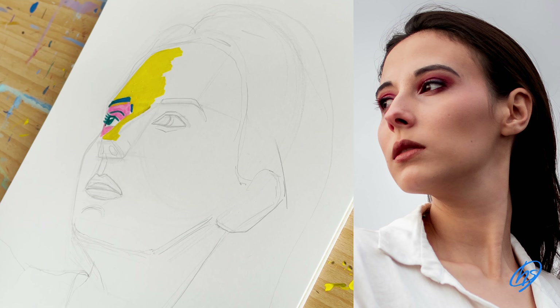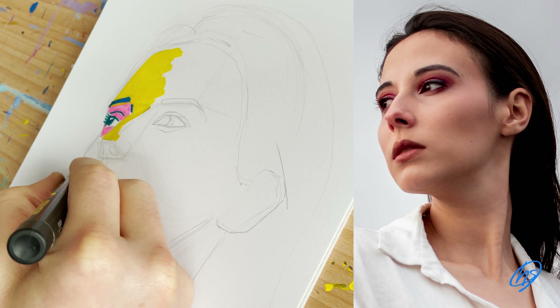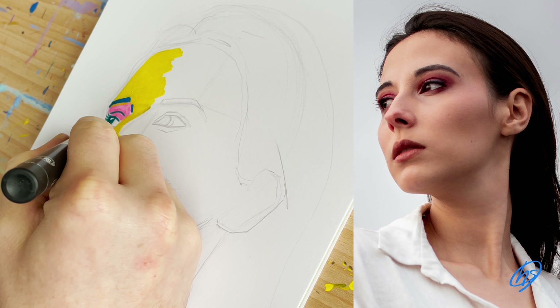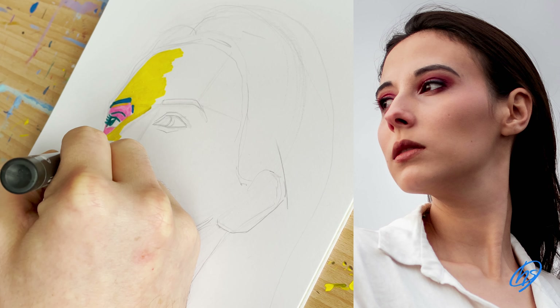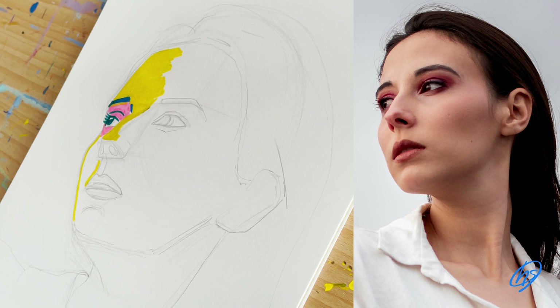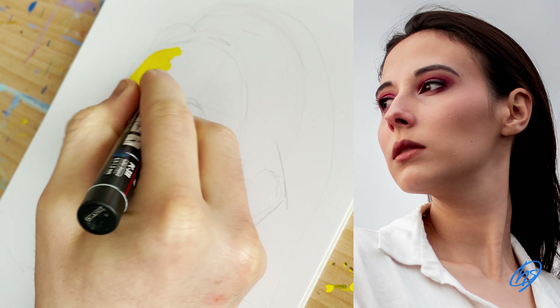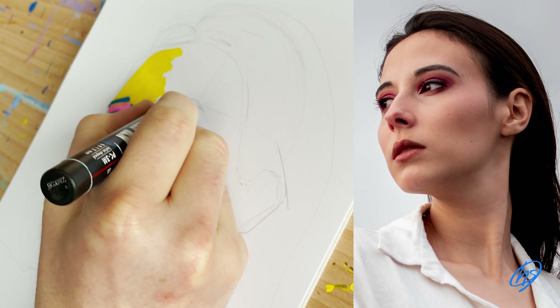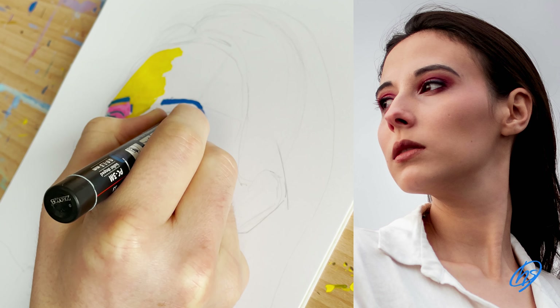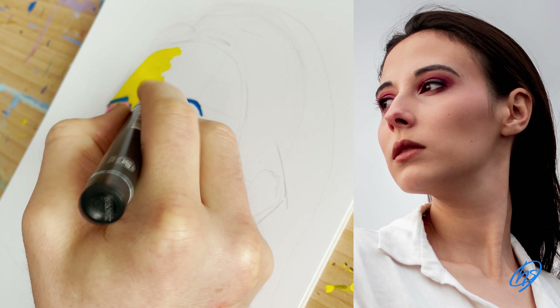The forehead is pretty lit up. The side of the nose is also quite lit up, and also underneath the nose on the left, which I'm indicating here with yellow. You don't always have to represent faces with traditional colours — I always seem to use vibrant colours, but you can use any colours you want. Just think of colours as tones. I'm indicating the light part of the face: the forehead and the bridge of the nose.